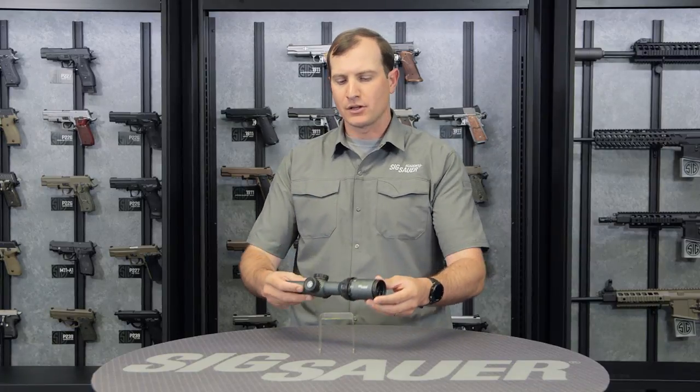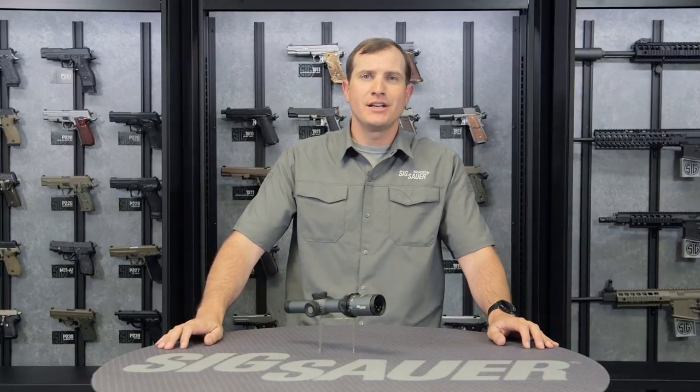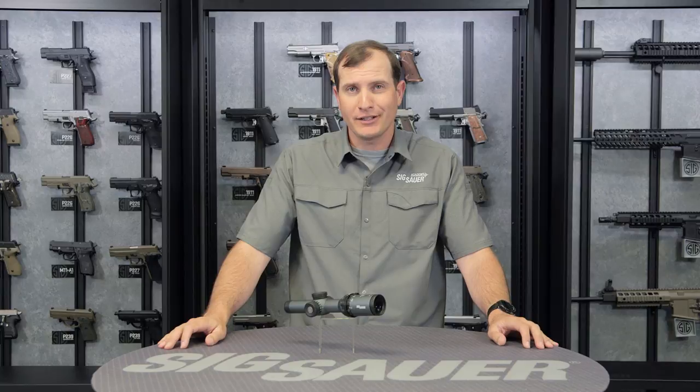Great little scope. To learn more about this Tango 6 1-6 variable power and all of its options, visit sigsauer.com and sign up for our YouTube channel so you get all of our videos first. And as always, SIG products have a lifetime guarantee on their body and a five-year guarantee on all its internal electronics.